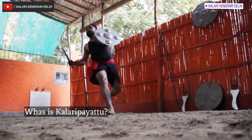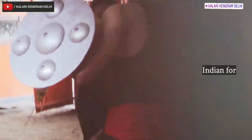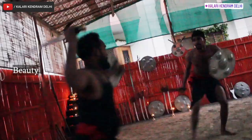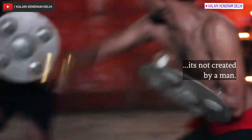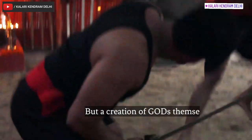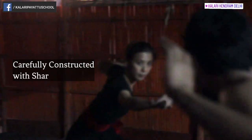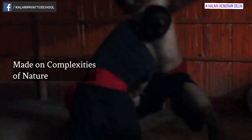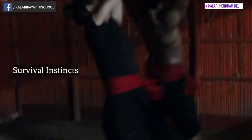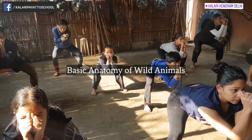What is Kalaripayattu? Kalaripayattu is an Indian form of martial art. The beauty of this art is that it is not a creation of man, but a creation of the Gods themselves. It is carefully constructed with sharp observations made on the complexities of nature, survival instincts, prey techniques, and the basic anatomy of wild animals.